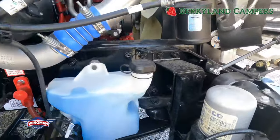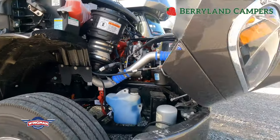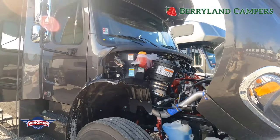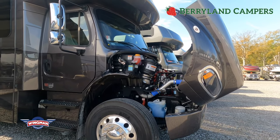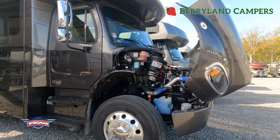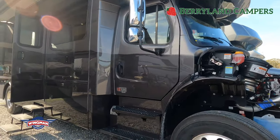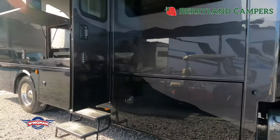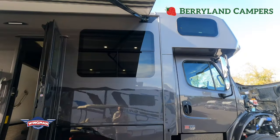You'll notice everything is really easy to access, which shop mechanics love about a super-C. Not only that, customers love it because of the security factor it adds, having all that extra engine out in front of you. It also gives you peace of mind knowing you have more exit points using the side doors of the cab, not only the entry and exit door. A lot of Class A coaches only have one.